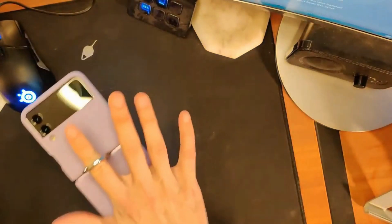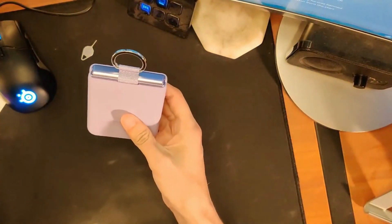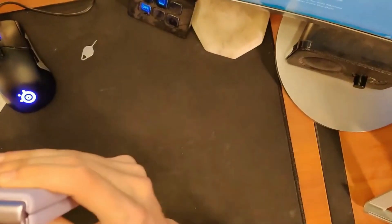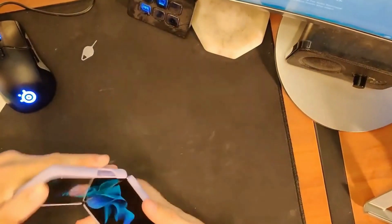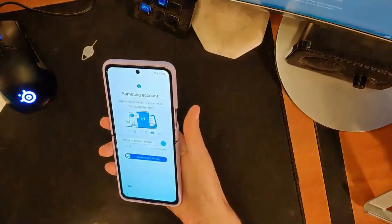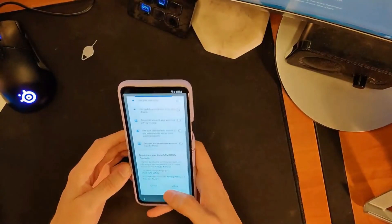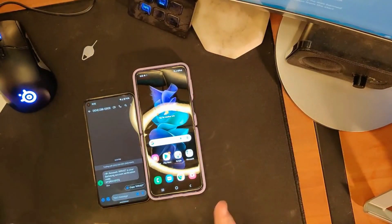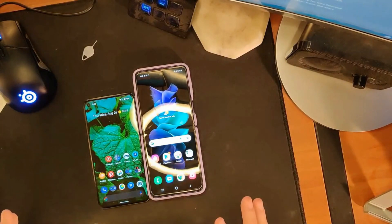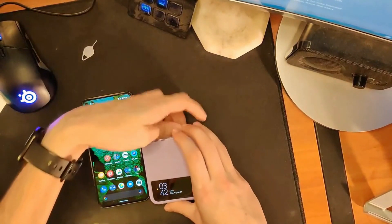Holding on to it like that suddenly makes the fingerprint scanner less awkward to reach up there and grab. And that is a very fast fingerprint scanner — go figure. I think she's gonna like that. How does it look whenever it's closed? I like the lavender look overall. Let's sign into her Samsung account. First thing you're gonna notice — especially she's gonna notice — is this thing is so much bigger than her Pixel 5.